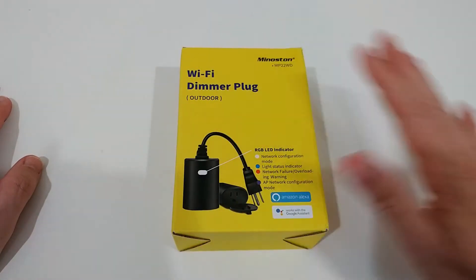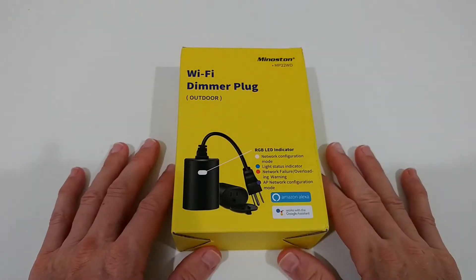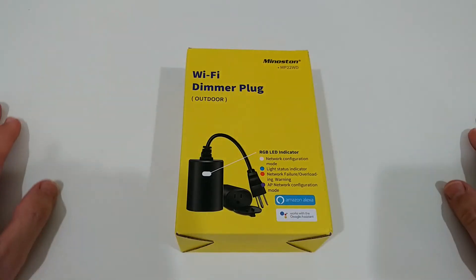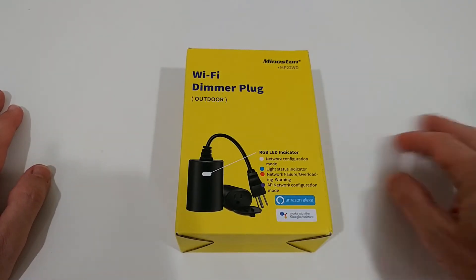But the big problem with the Wi-Fi company is that they have a really bad scheduling when it comes to timers. When you want to add a timer, it's really, really bad. I have tested it and these things work, but the timer is really difficult. With the Smart Life timer and scheduling, it has always worked really well.